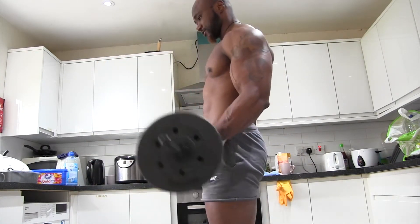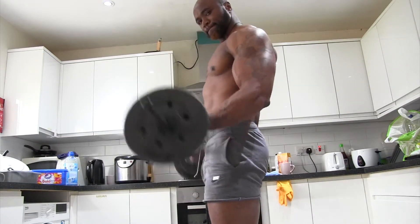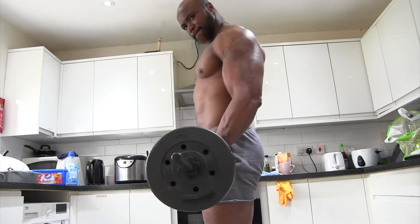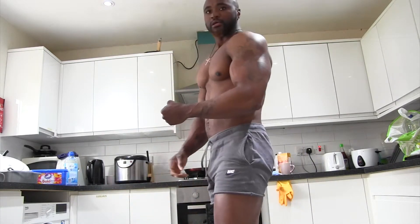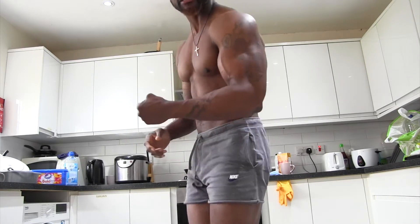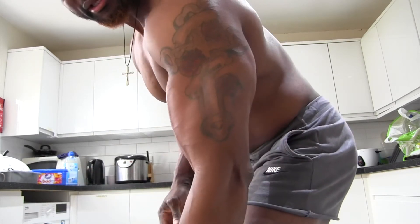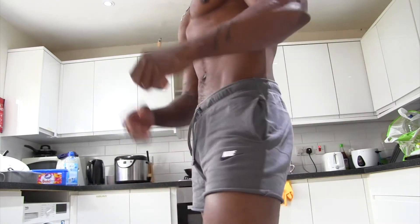One, two, three, four, five, six, seven, eight, nine, ten. That's it. Do four sets of guns and you will get big guns like this. All right, big guns. That's it for today.